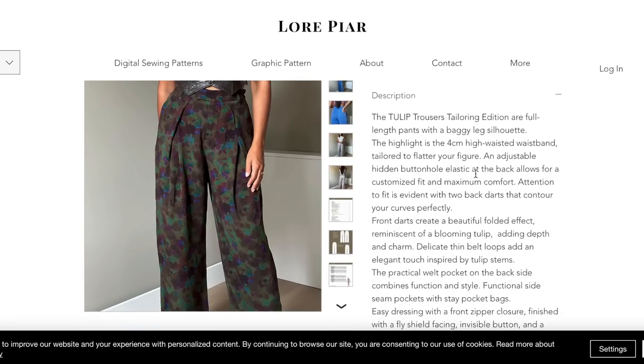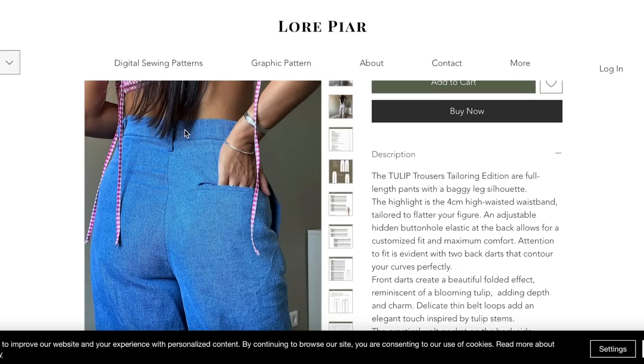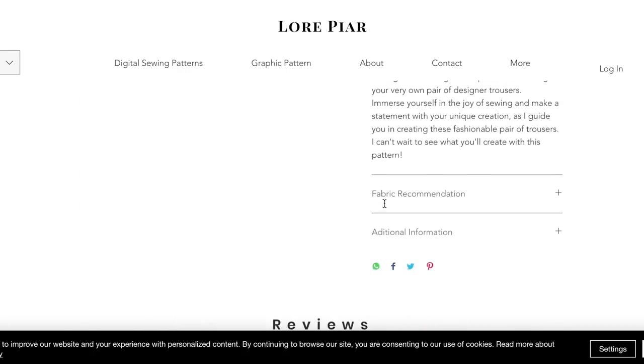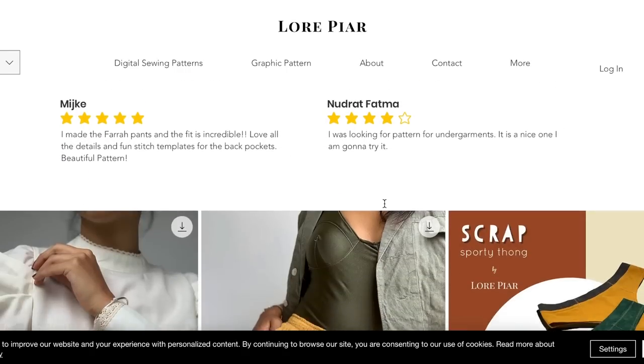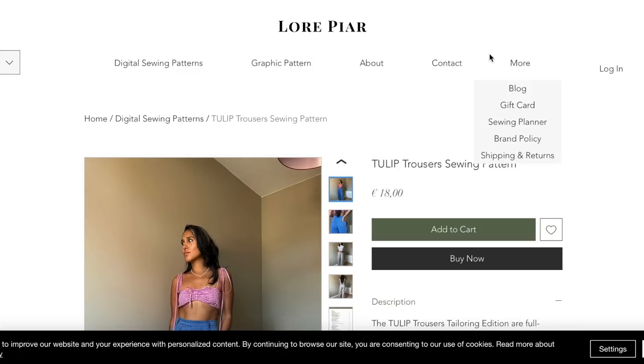Adjustable hidden buttonhole elastic at the back allows for a customized fit — that makes me feel like somewhere in here is some kind of button with a buttonhole or at least a loop, but how is it hidden? There needed to be a photo of that for sure. But really nice classic trousers for around $20.